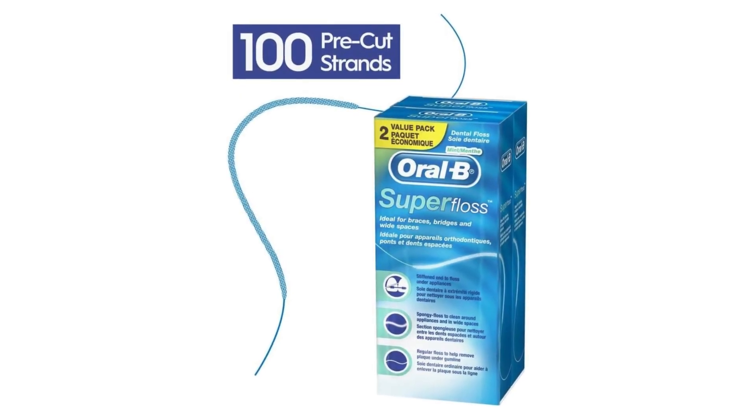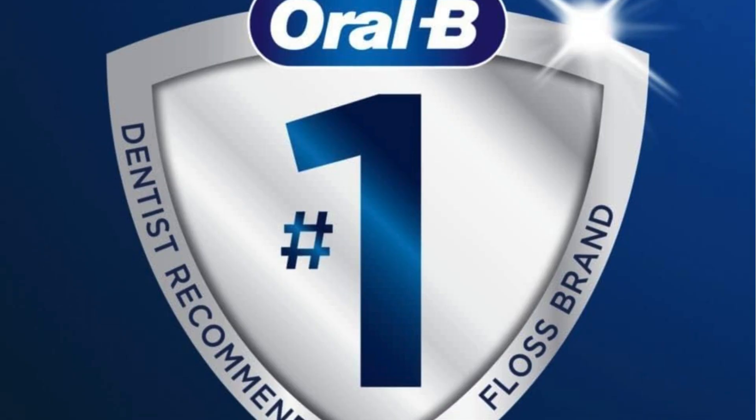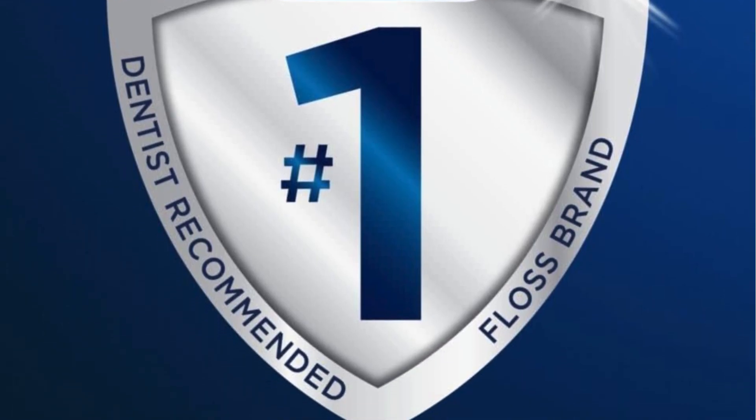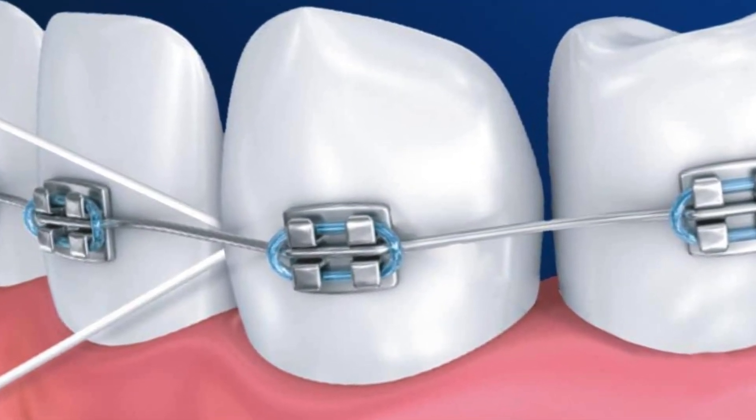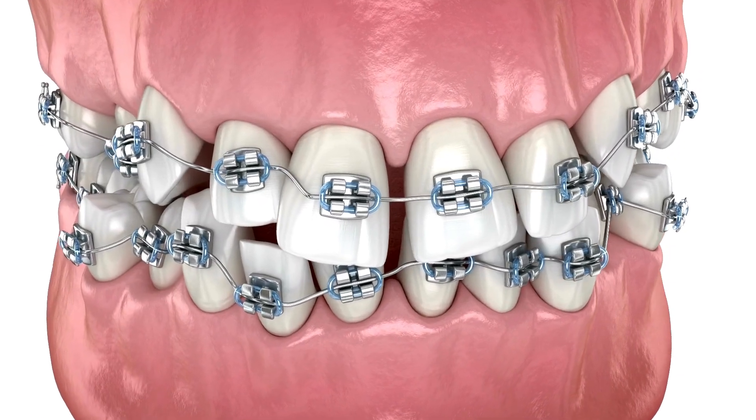First, let's get into the specifics. This product comes from Oral-B, a trusted name in dental care. It's not your average dental floss — it's specially designed for those with braces, bridges, and wide gaps.